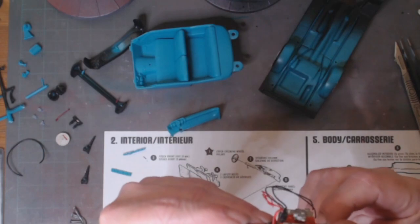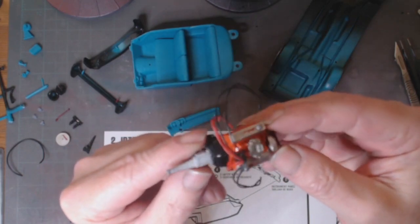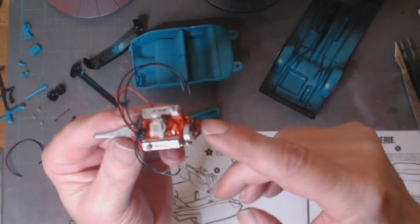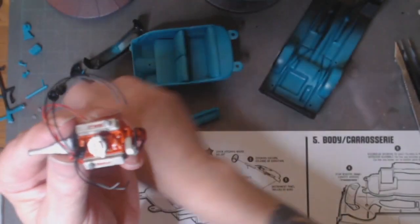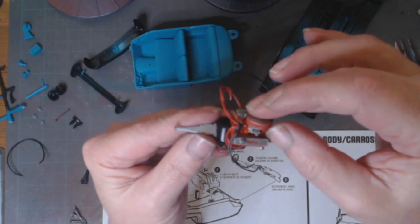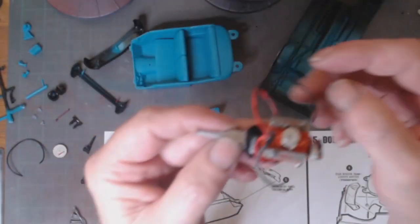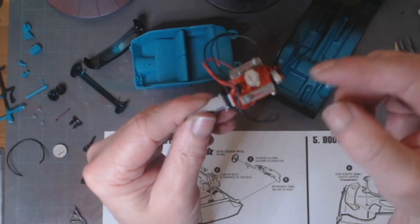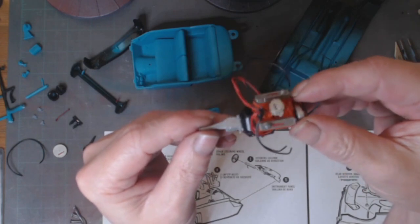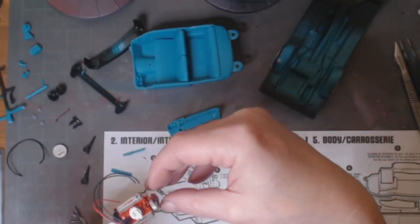Engine — slowly getting there. I've got the transmission on the back, painted up the Edelbrock lettering on the top. I've still got the fan system to put on the front, and the air cleaner that needs to go on top over that two-barrel carb. Currently dealing with plug wiring — there's red and black plug wiring on this one, all I had at the time — so I need to paint the red wires black, and then that's almost done.